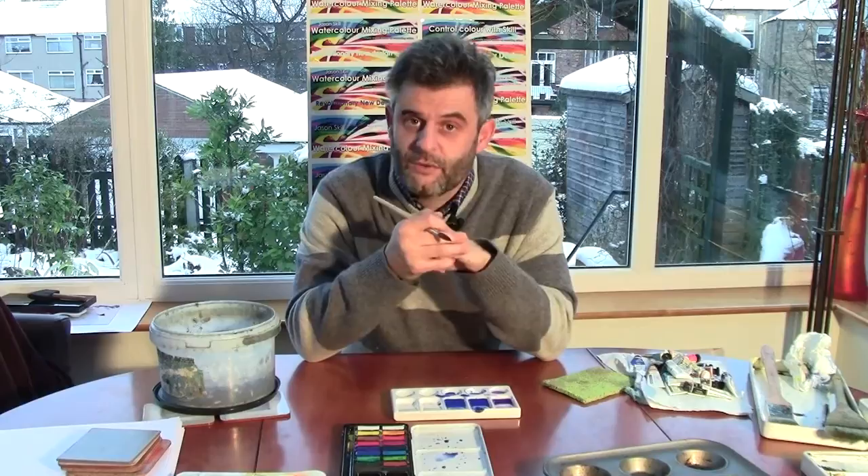In the following video I'll be talking about the development of my own design — why I designed it and came up with the shape I did — so that you can combine flat mixing and well mixing together. That was video five. In video six we'll be looking at my palette. I hope you've enjoyed this, and if you'd like to watch any of these videos in series then please go to my website, jasonskill.com.